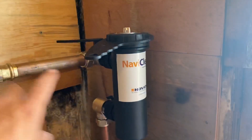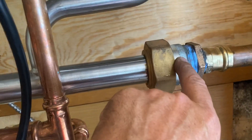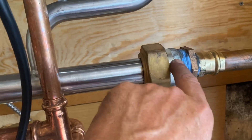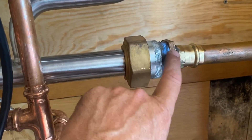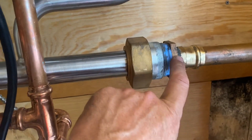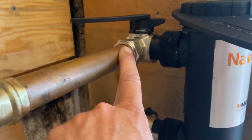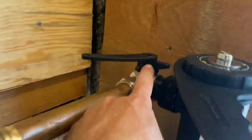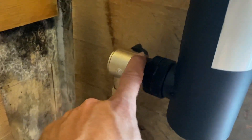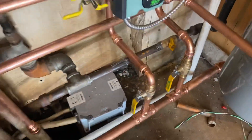On the return side I've got the Navi Clean — this is an inch-and-a-half IPS fitting female. You've got to reduce down; I reduced right away from inch-and-a-half to one inch with a brass reducing bushing and went right into the Adey Navi Clean magnetic filter. There's also a valve back there, and then I went to inch-and-a-quarter for all my returns.